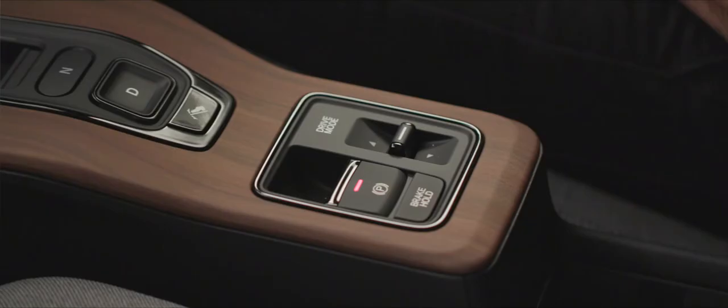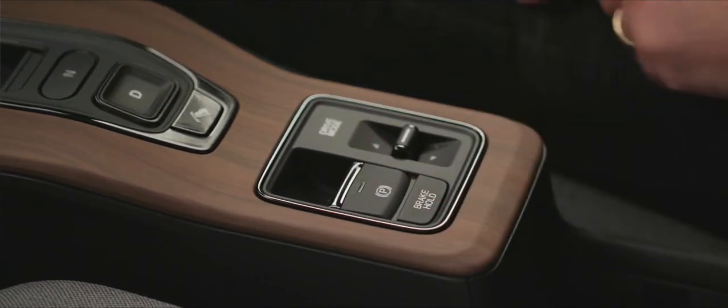Below the park, reverse, neutral and drive buttons we have our electronic parking brake. Because I've got my seat belt on, as soon as I drive away it will automatically release. Brake hold is also available — it literally holds the brakes on for you. If I've come to a complete stop and brake hold is selected, it will hold me there until I choose to go backwards or forwards, so I don't need to use the parking brake at traffic islands. You can select it or not — it's entirely your choice.